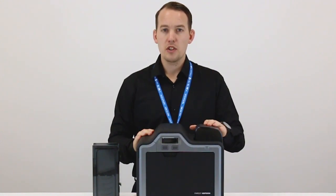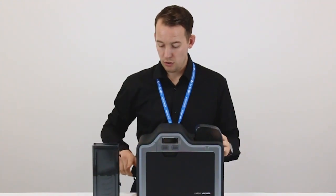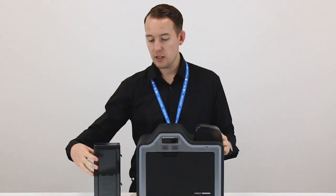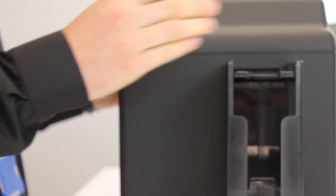With the input card hopper inserted correctly, it's now time to do the same with the output card hopper. Before inserting, make sure that the spring coils are at the bottom of the hopper. Then simply insert it into the two areas at the side of the printer.